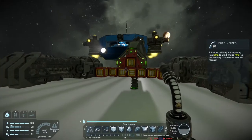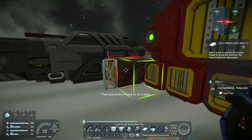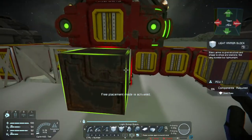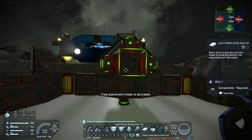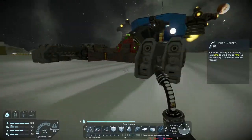There we go — seems to be working all right. I'm going to add some other blocks on here, but they're really just for decoration. They don't serve a purpose except for giving it a little bit of style. One last piece here, and not looking too bad, honestly.